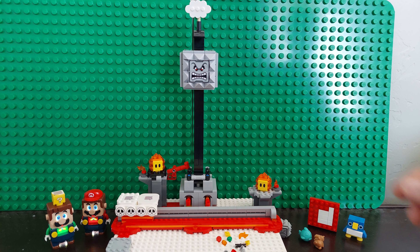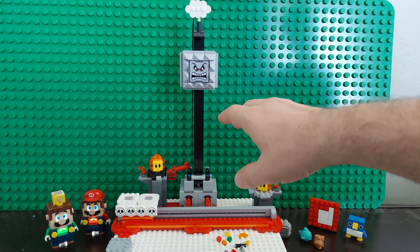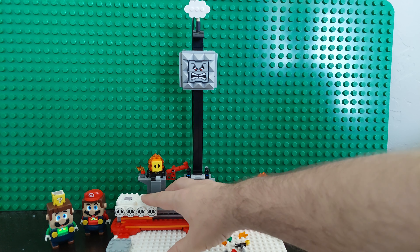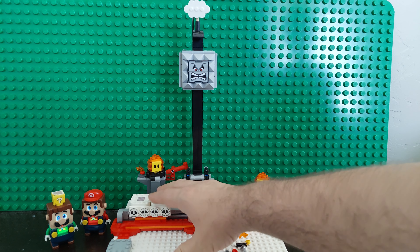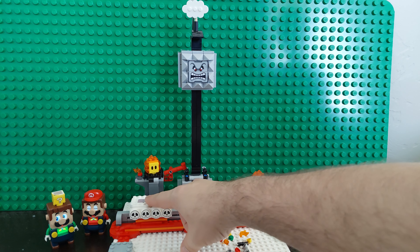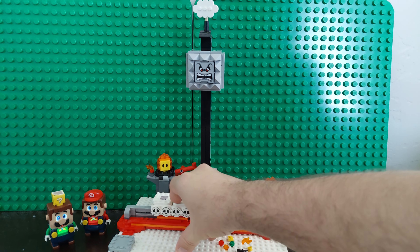Now, there are a couple of things that I think could have been a little bit better about this set. Number one, this moves, but it's a little bit rough — a little bit hard to move. It gets stuck in certain places.